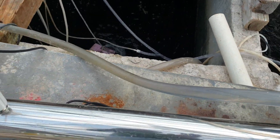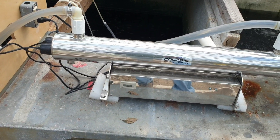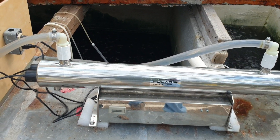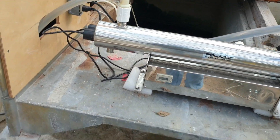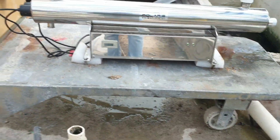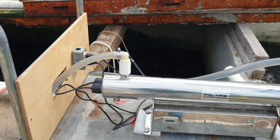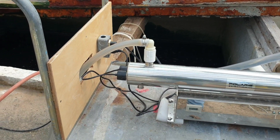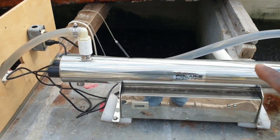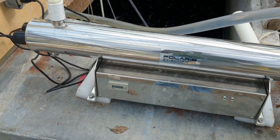What this farmer did was he didn't want to have the UV water treatment system mounted in one place, so he basically mounted it on a trolley with wheels that you can push around, because he has multiple tanks that he wants to treat. So he mounted it on the trolley and can push the UV system to other tanks to treat them.